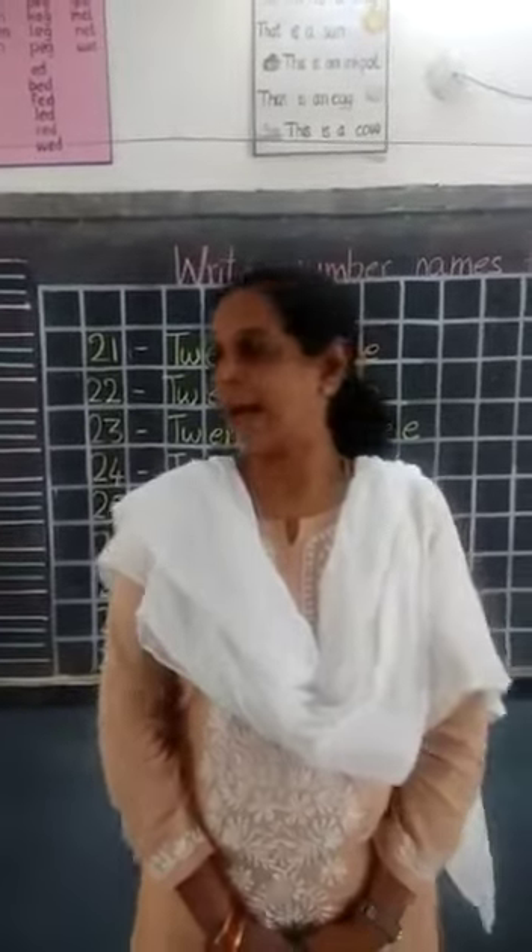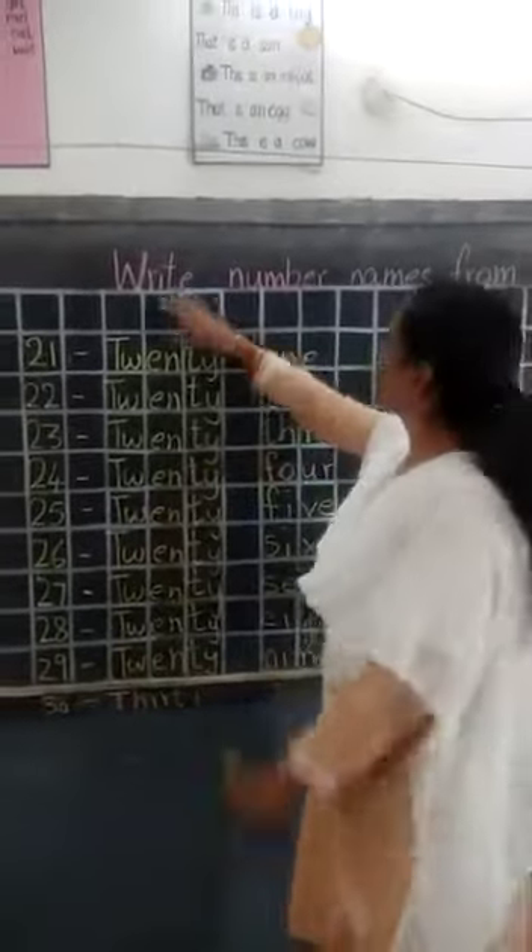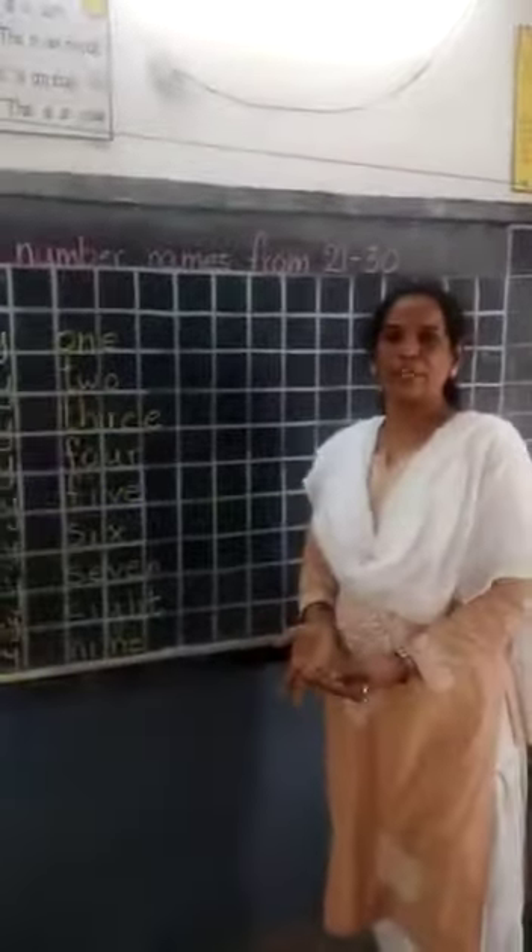Good morning children. We will do the repetition, children. We finished doing right number dates from 21 to 30. Again today we will do the repetition.